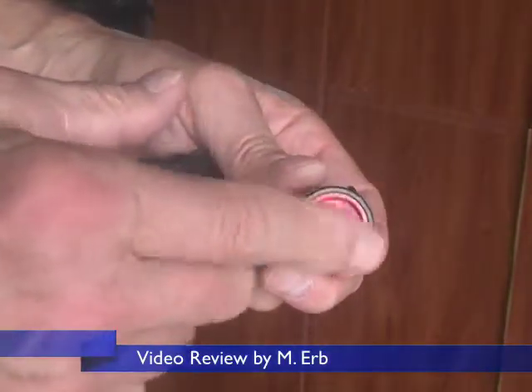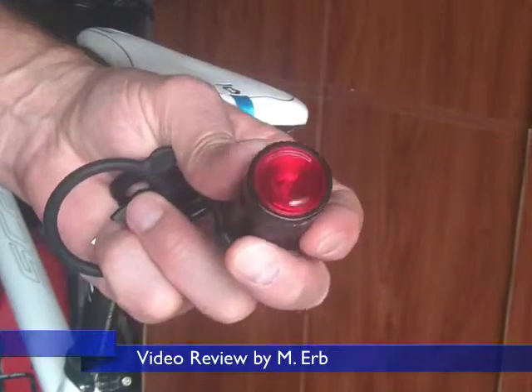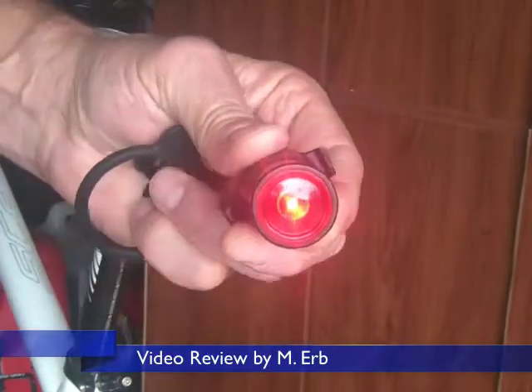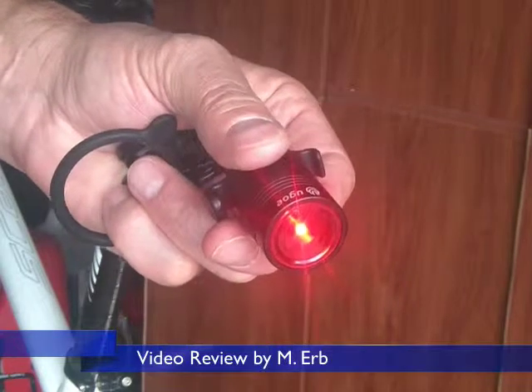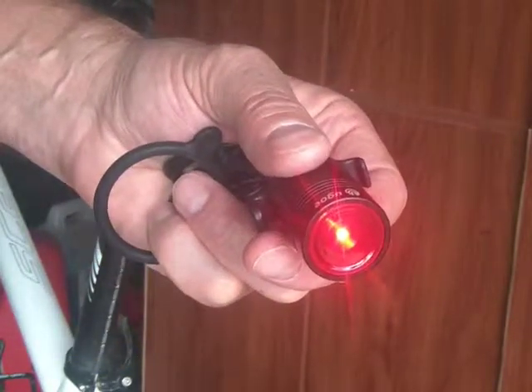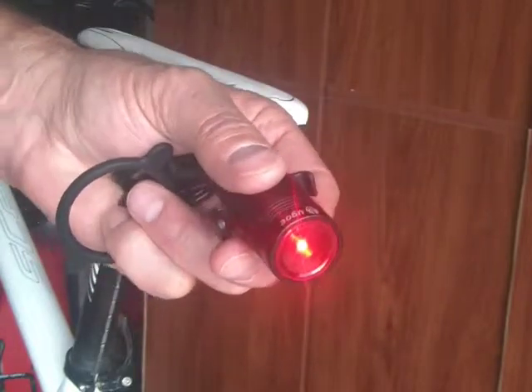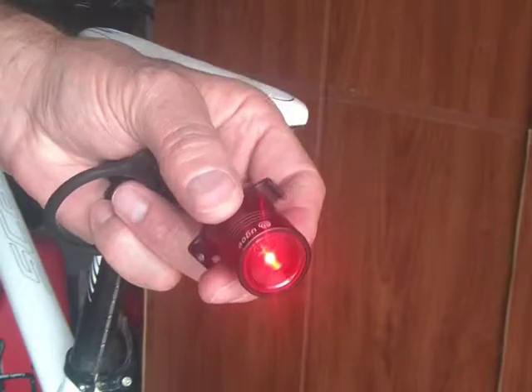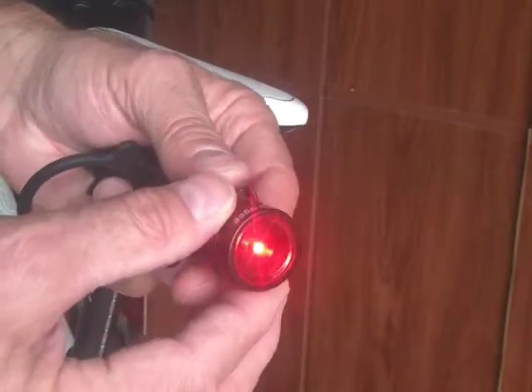There's no external switches on it at all. The lens is the switch to turn this on or off. You just press it in for a couple seconds, and when it first turns on, it goes into the steady on mode. On a full battery, it'll stay lit like this for about nine and a half hours, so it's got a pretty good battery life.